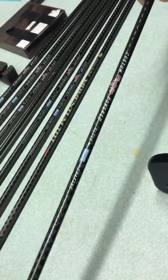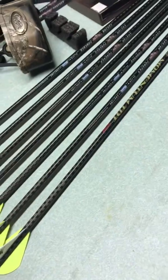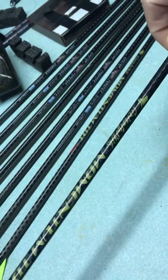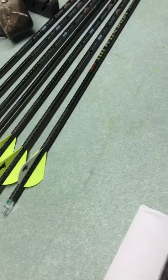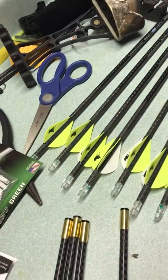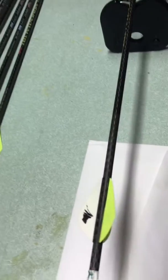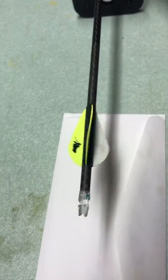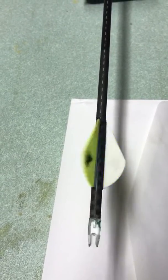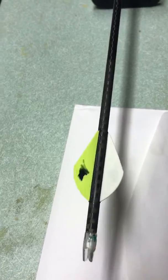These are my brand new Grizzly Stick Momentum Arrows, Momentum TDT. I got 12 arrows. These are the 3, 6, 7, 8 arrows that are very nice and straight — spin them. They spin very well, and they just stop.